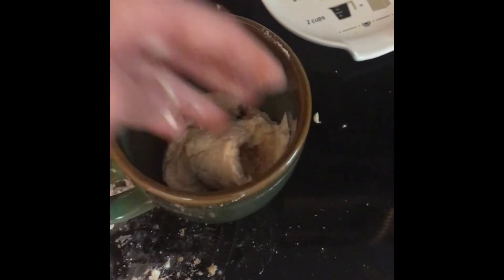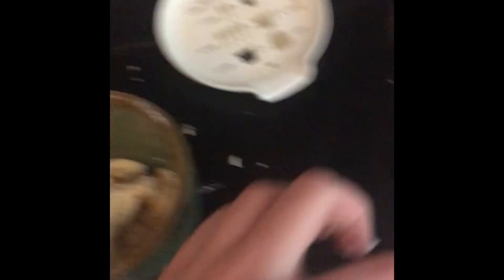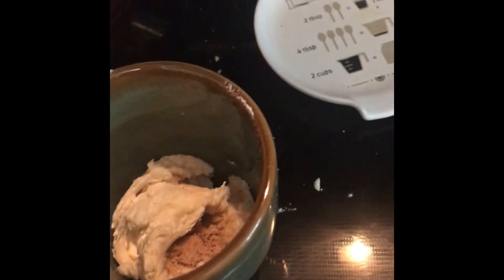Now what we're gonna do is take this and put it in the mug. If you want, you can sprinkle a little brown sugar and a little cinnamon on top, but I'm not going to. I'm going to put this in the microwave for one minute.